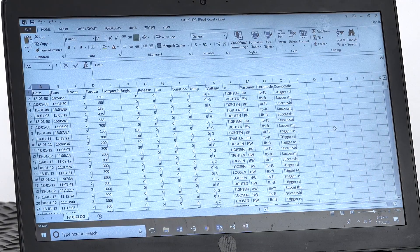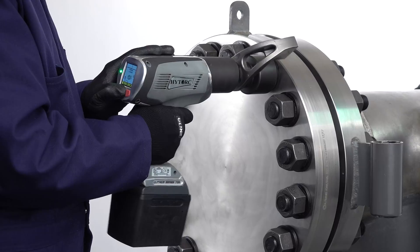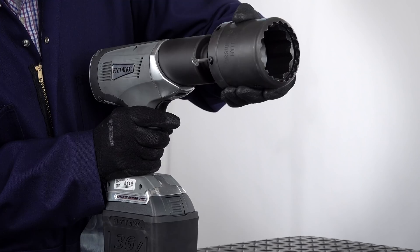This versatile design provides both high speed rundown and high torque in the same tool. Using a standard reaction arm, the tool easily performs conventional bolting operations.